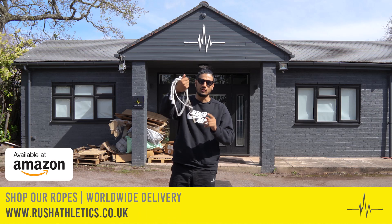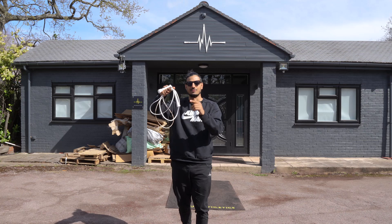Go grab your ropes down below in the links. Check your local Amazons — we're stocking worldwide people. These are the most in-demand speed ropes on the planet, hands down. Let's do this people.